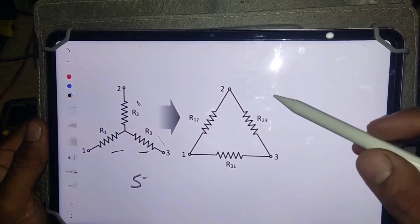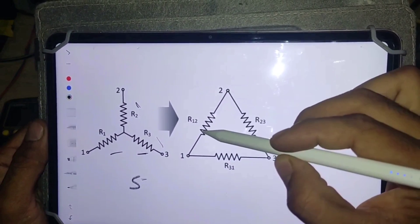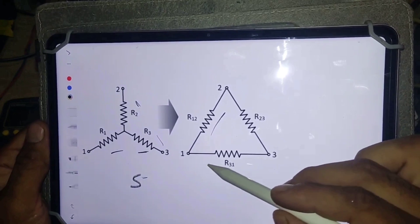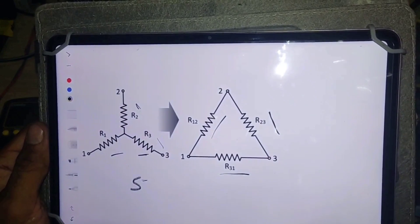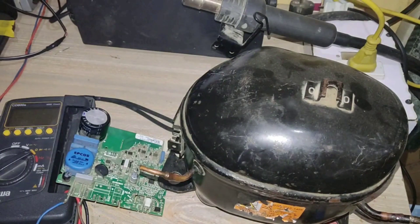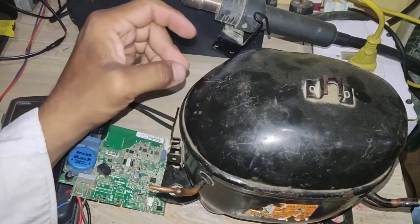Now look at the delta diagram. If the resistance between one and two is 10 ohms, then the resistance between one and three will also be 10 ohms, and the resistance between two and three will also be 10 ohms. If the resistance is not the same, it means the internal winding is in a damaged condition.